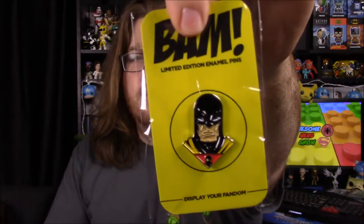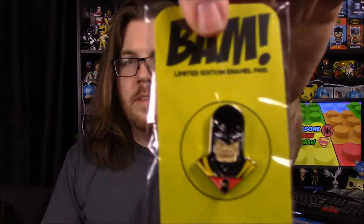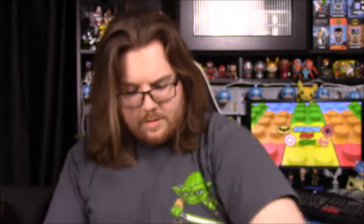Next up we have our pin for the month and it looks like we have Space Ghost. It just says Space Ghost, so we have Space Ghost as our pin — that's awesome.